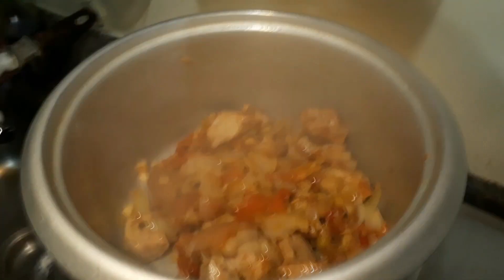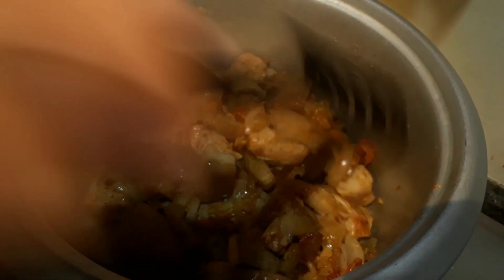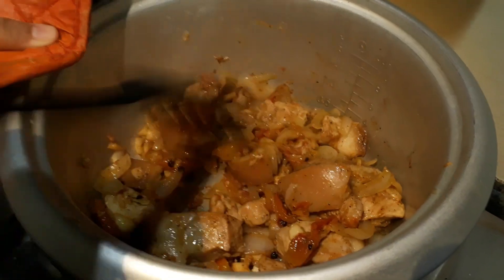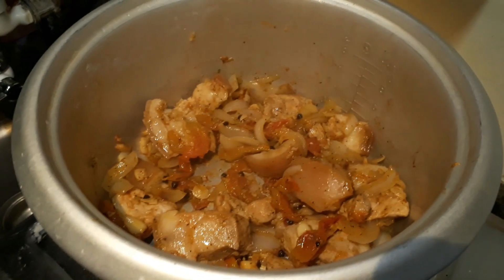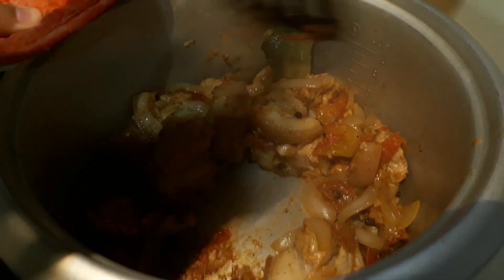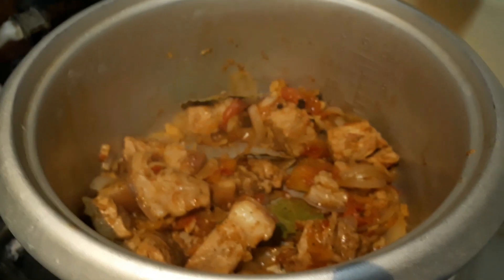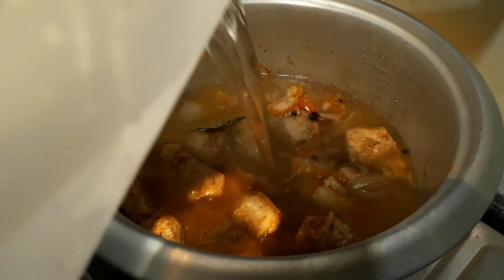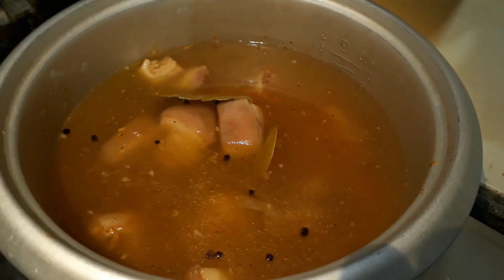I needed to transfer the pork to a larger pot. Before doing that, I'm going to add the laurel leaves. Then I'll be adding one liter of water. We'll cover it and let it boil for 30 minutes.